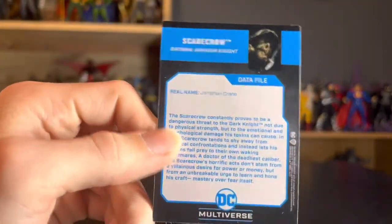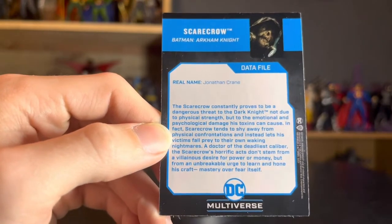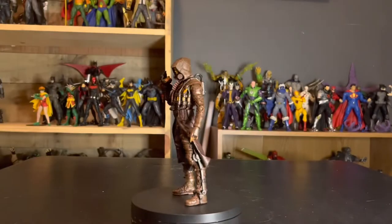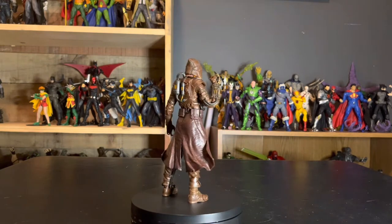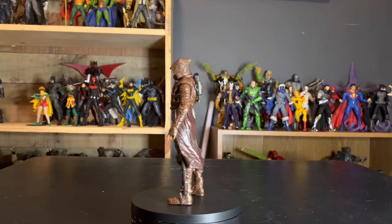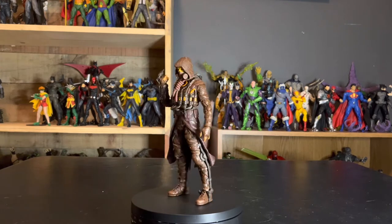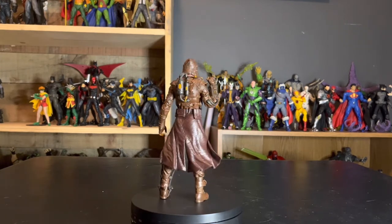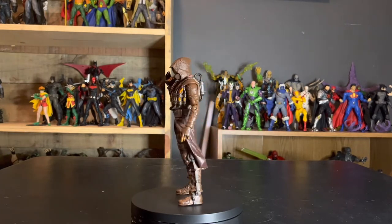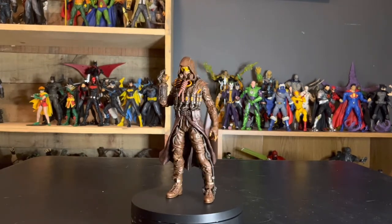On the back of the card we have real name Jonathan Crane, and it gives a decent rundown on Scarecrow's gag — he uses fear toxin to give Batman hallucinations and stuff like that. He's a real psychological threat to Batman, not really much of a physical threat, unlike Bane or Solomon Grundy or Clayface or Ra's al Ghul. He's much more of a psychological threat for Batman, that's why he's skinnier of course.